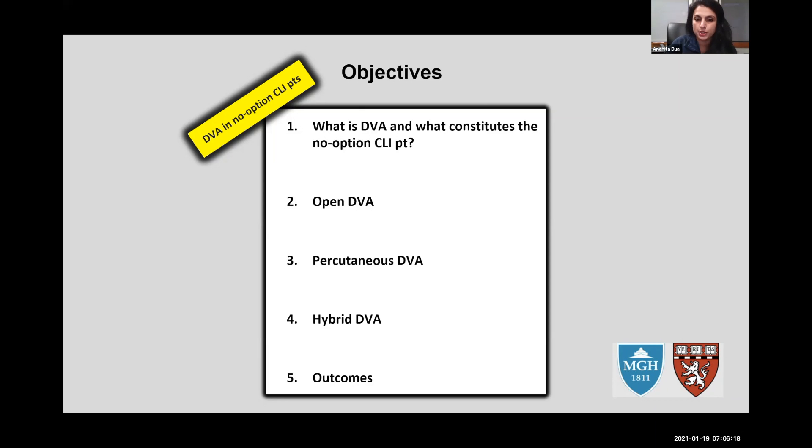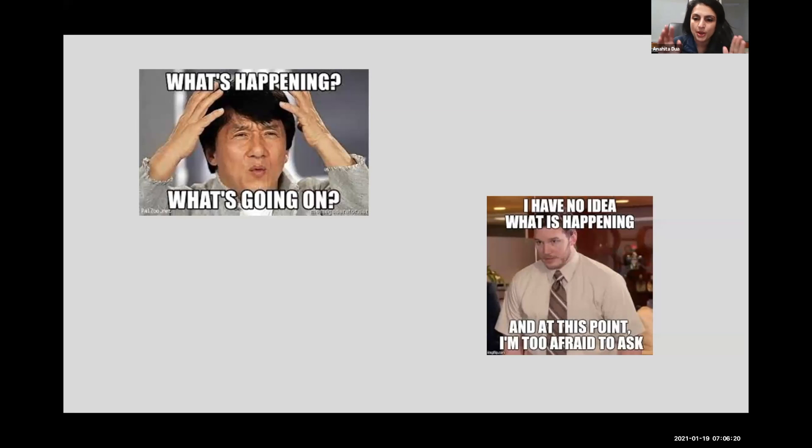Finally, I'll spend a little time on outcomes of these three approaches and what to expect. To start at the bare bones: when you say deep venous arterialization, people have no idea what's going on — myself included initially. I was really introduced to this topic by Dr. Ferrarisi, a phenomenal interventionalist out of Italy who has written a lot on this topic. I did a mini-fellowship with him, and many of these slides are his.